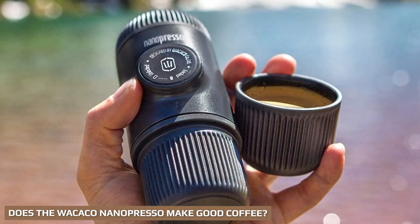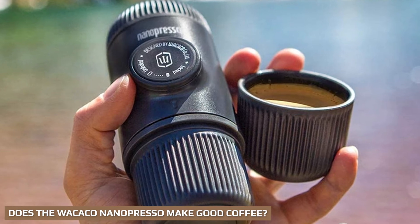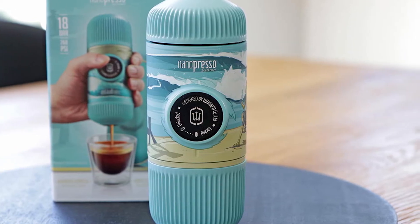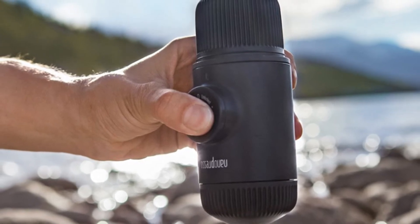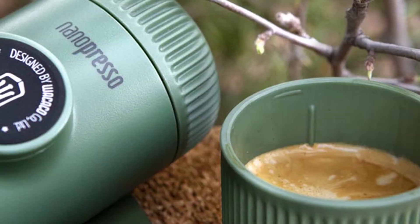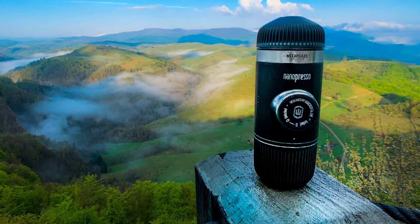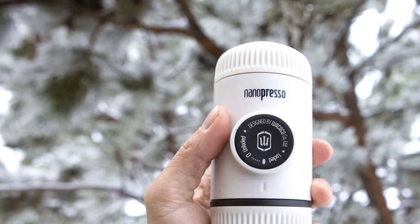The Wacaco Nano Presso makes excellent coffee — you won't be disappointed. The manual pump is able to create 18 bar pressure, which is comfortably high enough to extract perfect espresso, and is higher than the standard 15 bars usually seen on home espresso machines at this price point. You do have to fiddle with the grind and water temperature, but doing so ensures you get exactly what you want. You can get a great espresso no matter your choice of roast, and pre-ground coffee also produces an excellent result. Honestly, it performs closer to a high-end espresso machine in taste than a budget portable one.